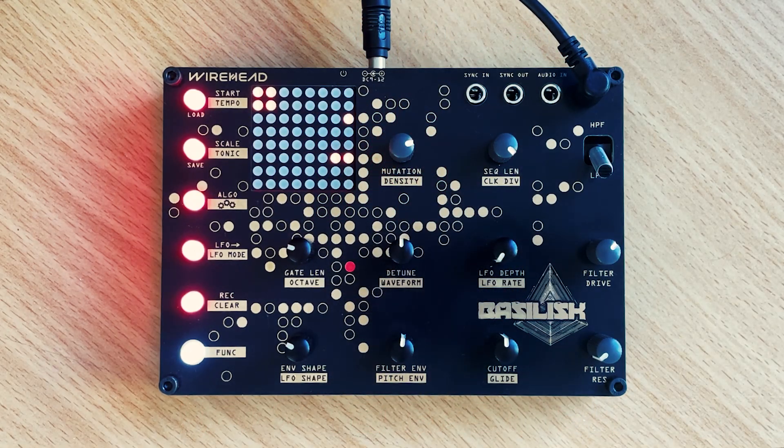Hi, I'm Andrew from Wirehead. In this video we're going to go through some patches, just show you a bit about what the Wirehead Basilisk can do.